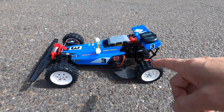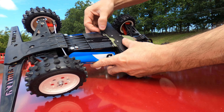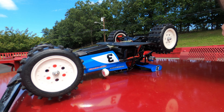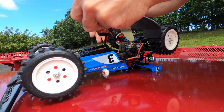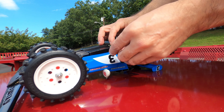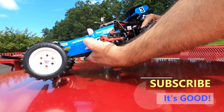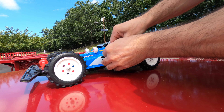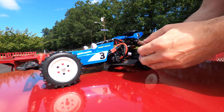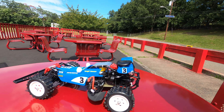So we're going to put a 2S LiPo in there and we'll see how she goes. Alright, the 2S LiPo is ready to go. I'll leave the GPS meter set to the speed it was. Let's hit the drag strip.